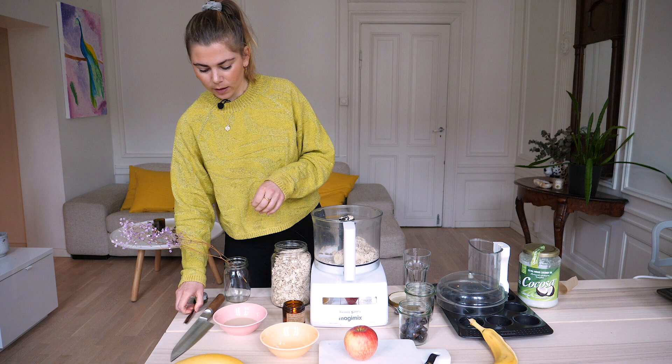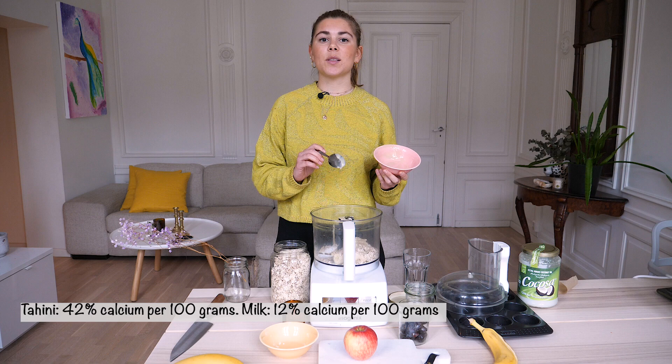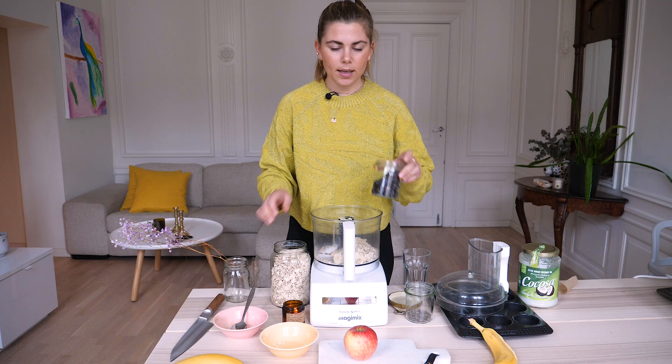Then it's about two teaspoons of baking powder. And then we have the tahini — it's one and a half tablespoons. Fun fact: tahini actually has more calcium than milk, and it tastes so good.